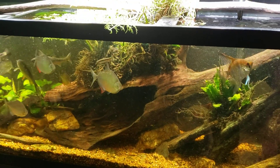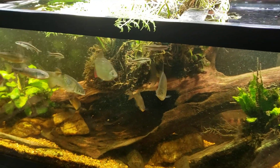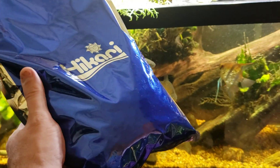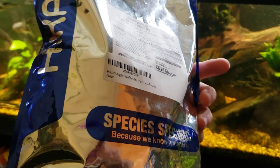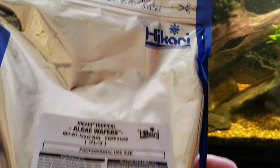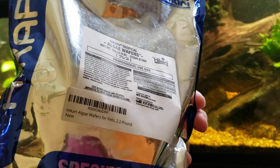Hey everybody, just going to offer you a quick money-saving tip. I go through this ritual about once every nine months, and that is shooting a video of me opening a fresh package of Hikari algae wafers. I buy them by the kilo — they are genuine, bona fide Hikari algae wafers — and you get 2.2 pounds of them for about $45. I'll put a link down below.